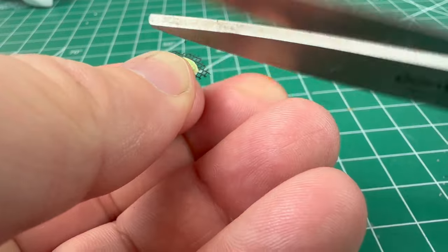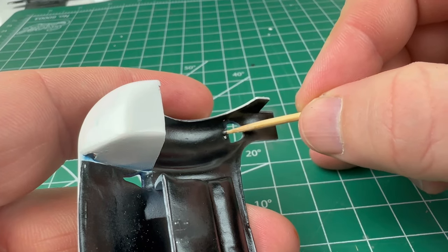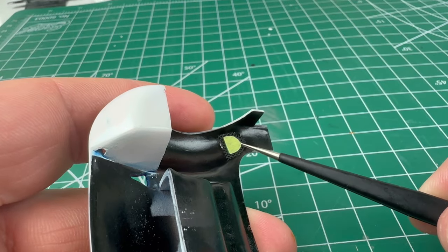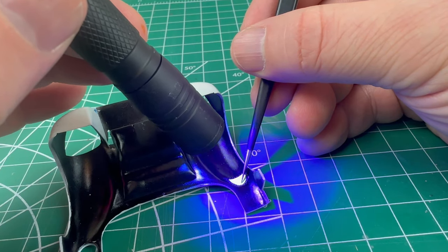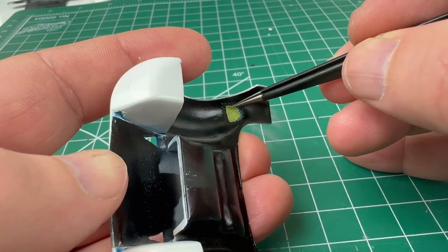We cut around the template on some grill material. Using UV resin again, we can keep that mesh in place, and then remove the template.